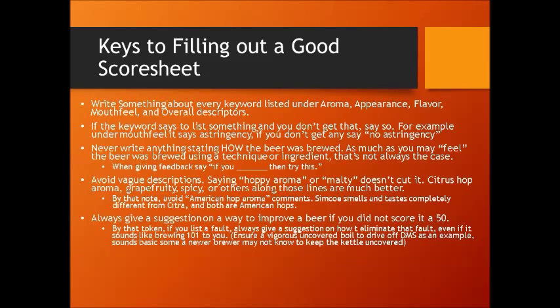Always give a suggestion on a way to improve on a beer if it didn't score a 50, even if it's minor. If you score a beer a 45, tell that entrant why it wasn't a 50. When you get into those high-scoring 40 to 45-point beers and up, you're really nitpicking — anything like being a slight bit too dark or anything like that. And if you list a fault, you should always give a suggestion on how to eliminate that fault.